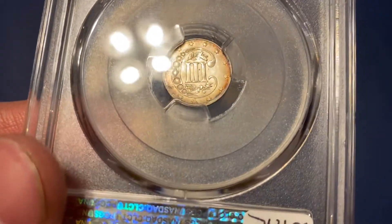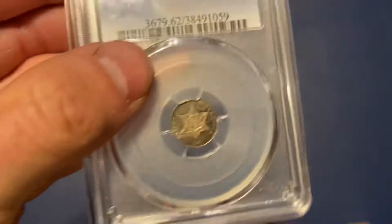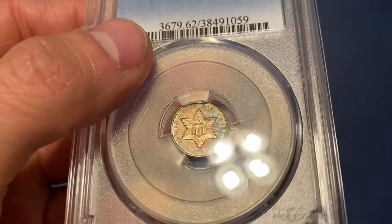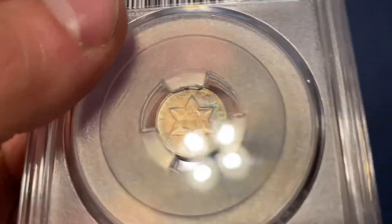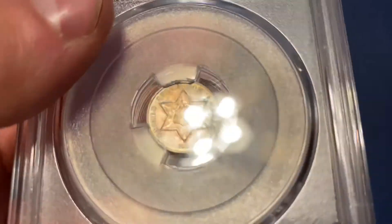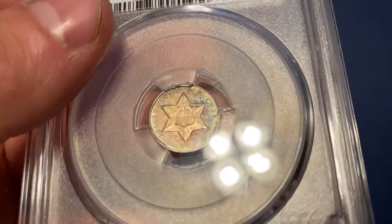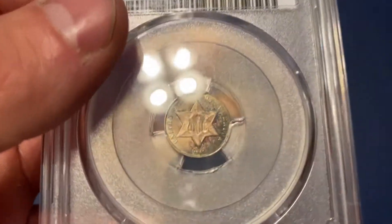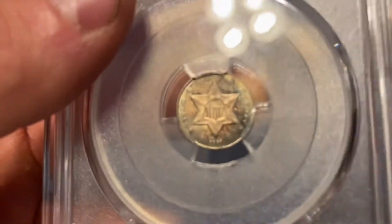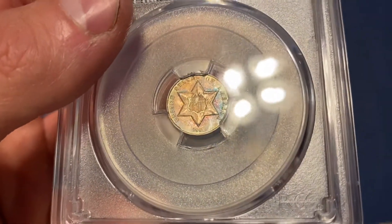On the back it's got some rim toning. I bought it a couple years ago at a coin show — it was a coin I got a fairly good deal on. I really do like these 3 cent silvers. There are different ones, different designs. I think this is the Type 2 design. It's got, around the star, an extra border around it. You can see it. The strike on this coin is really good.